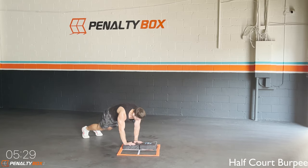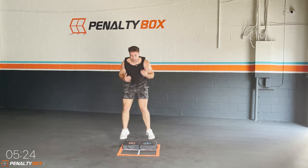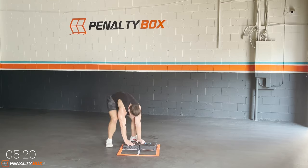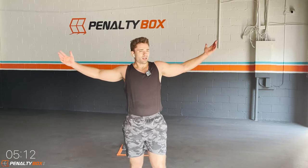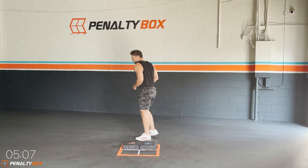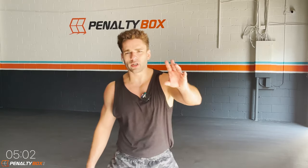In three, two, one — last round, half court burpee, let's go! All day, every day, we're getting fit — this is Day 14, let's get it! Ten seconds, push it guys, push it, push it! In five, four, three, don't stop — two — and time! Great job guys, excellent job today, grab some water, make it quick, 30 seconds.